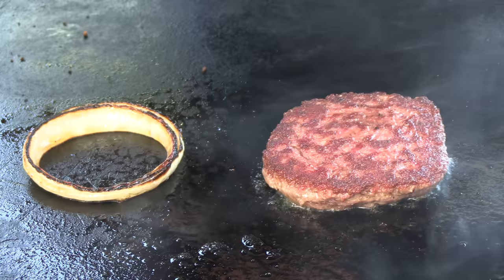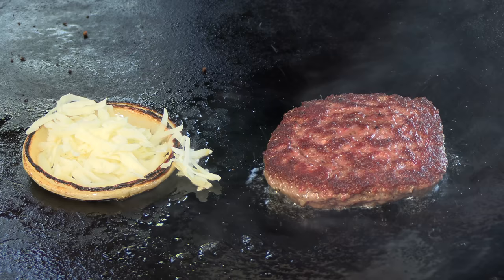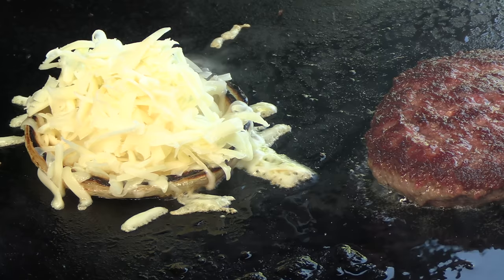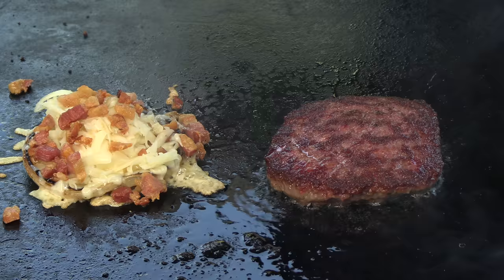Now in this ring, which I'm going to call the dog collar, I'm going to add some fontina cheese — grated fontina. A little water. I'm going to put some of this pancetta on board here.